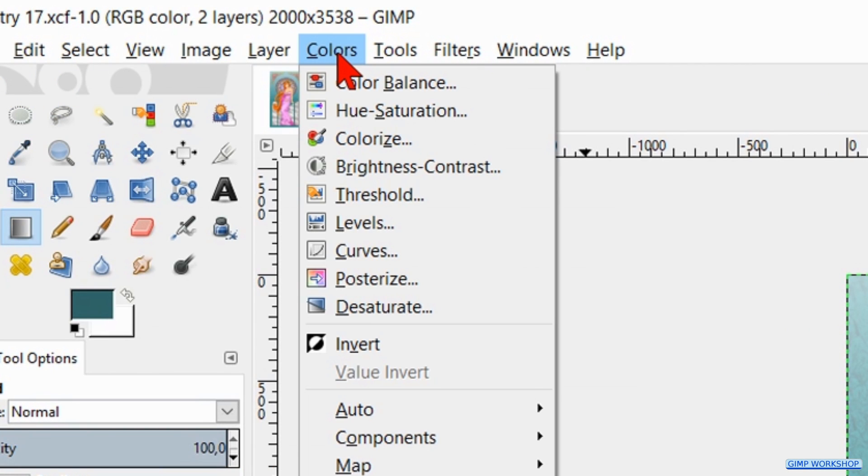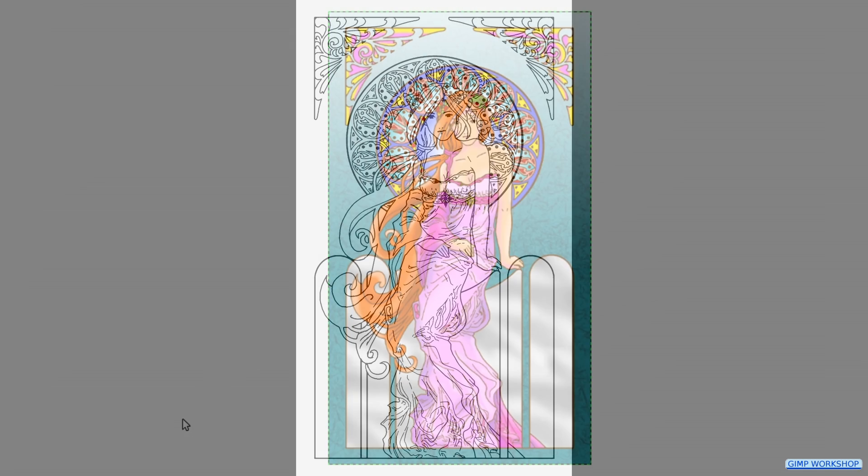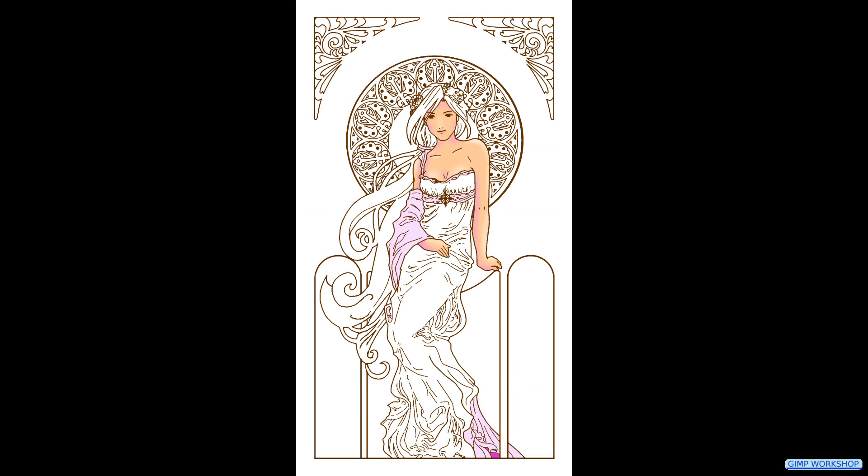Now go to Colors and Levels. Adjust the levels to your liking and click OK. And there we have it, a beautiful Art Nouveau coloring page.